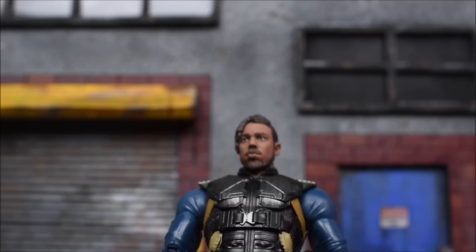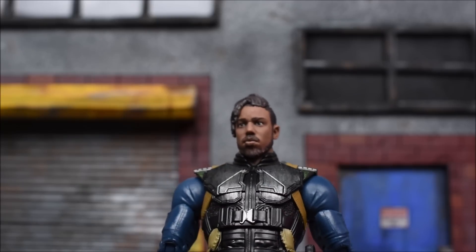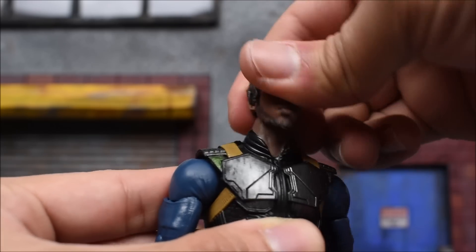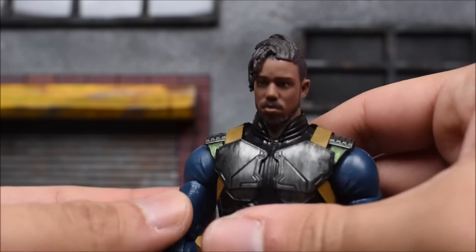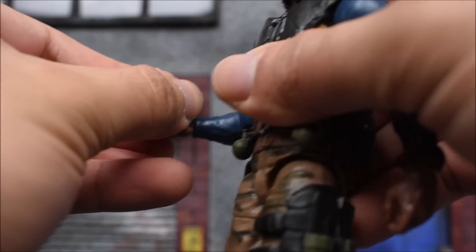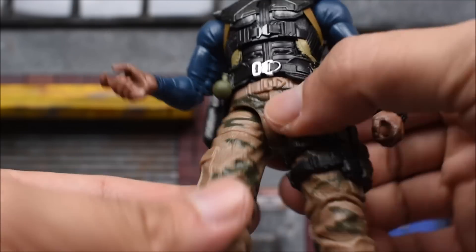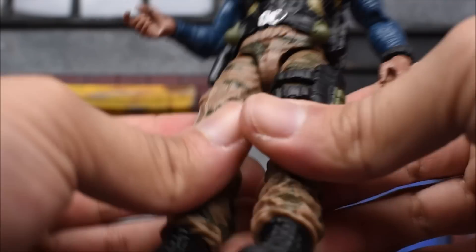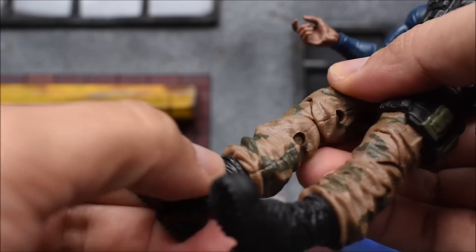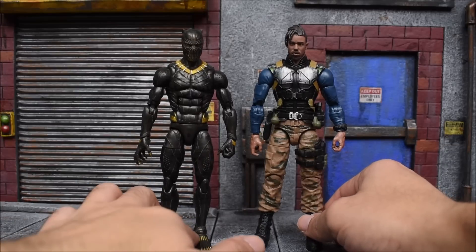His face looks like him — I think it's okay, not a hundred percent in my opinion, but it's a decent head sculpt for Killmonger. The head will swivel 360 degrees on a ball-jointed hinge, look down and up. The arms go forward, back, in and out, with a bicep swivel, double-jointed elbows, and wrist hinges. We get an ab crunch and waist swivel, T-jointed legs at the groin going forward, back, and out, thigh swivels, double-jointed knees, no boot cut, but ankle hinge and ankle pivot.